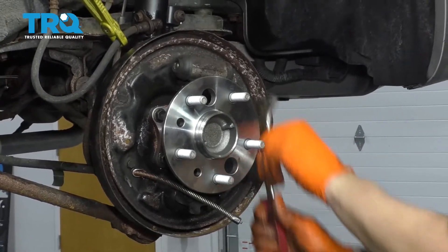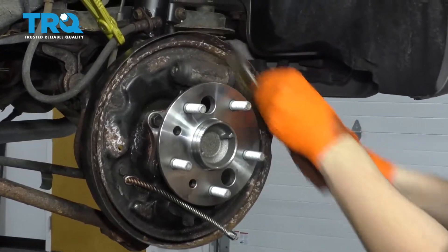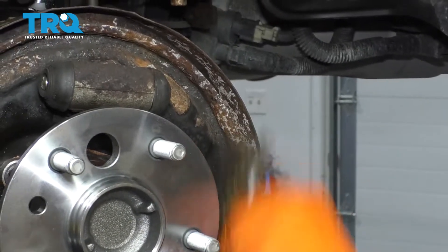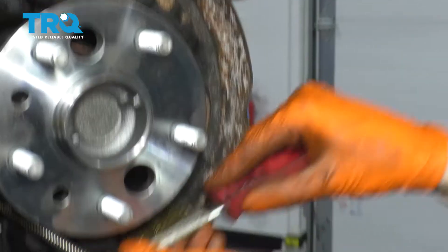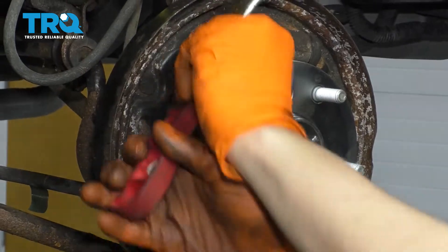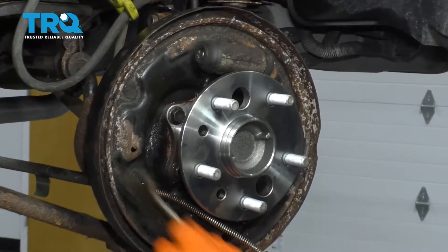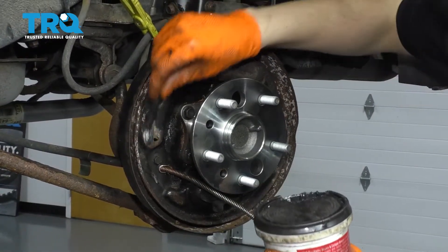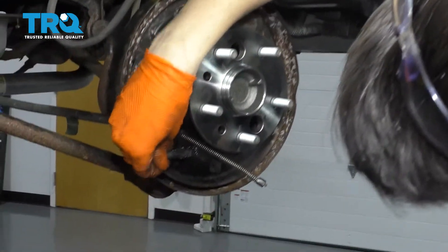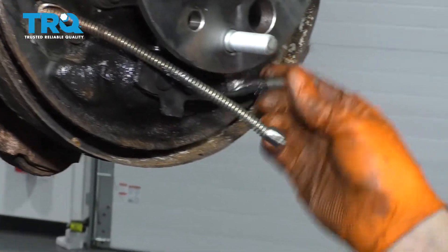Before I put the brake shoes on, go ahead and scrub the areas where the shoes actually slide on the backing plate. I just want to get rid of the rust and the flaky paint so the new shoes can have a nice flat area to sit on. Of course, I'm going to add some grease to these spots — you don't have to add much, just a nice thin coating. I also like to add it right in where the little hook goes in, then do the same thing on the other side.